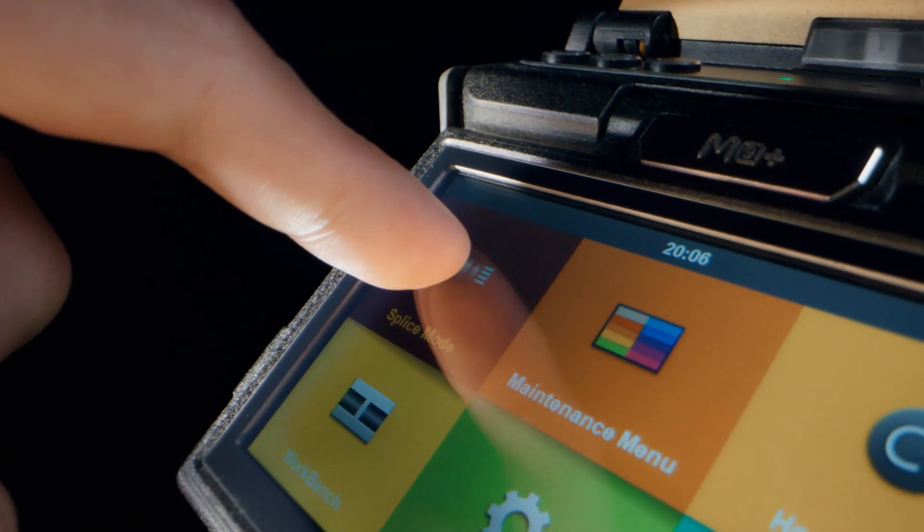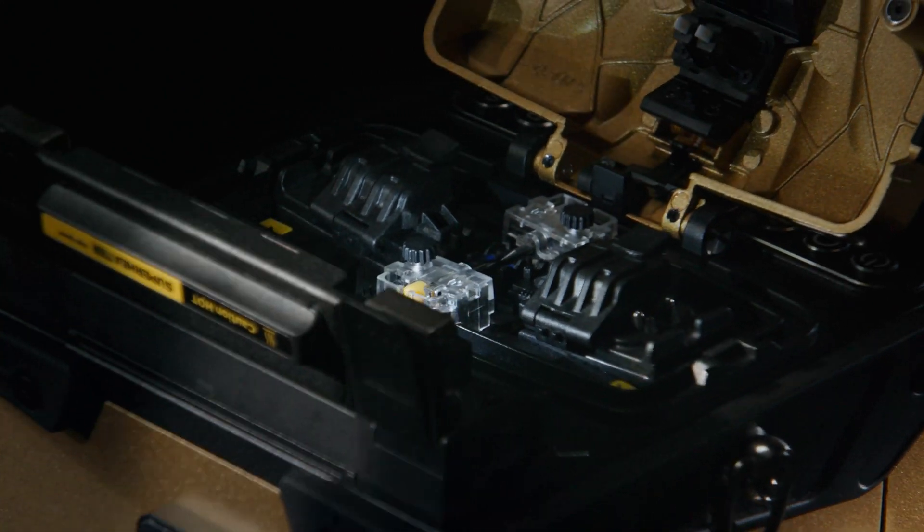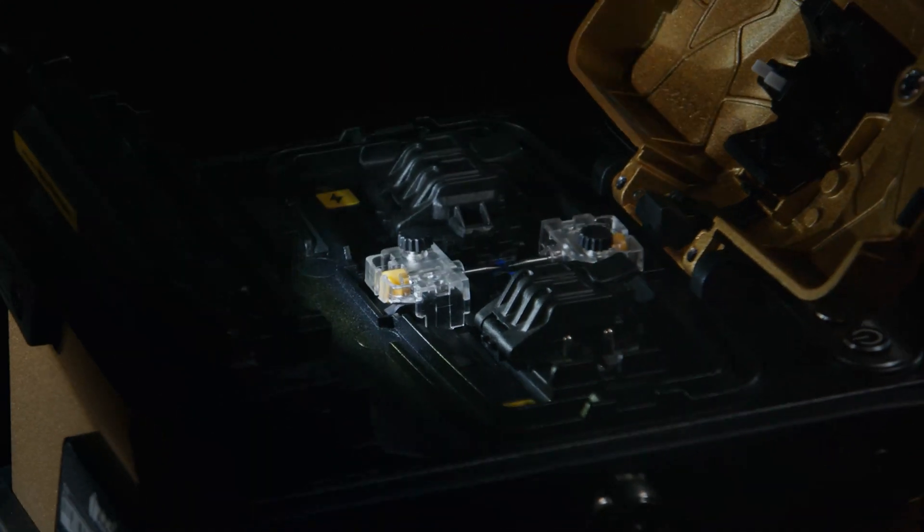Navigate with ease through our user-friendly interface, catering to all expertise levels. We've re-engineered core components for enhanced operation, transforming your splicing experience.